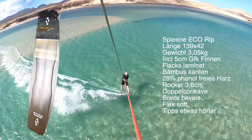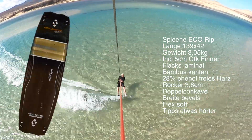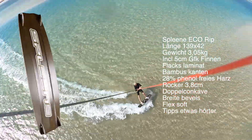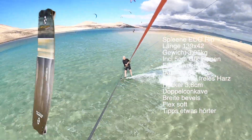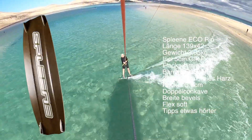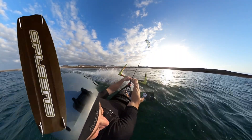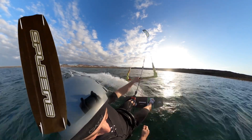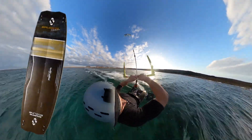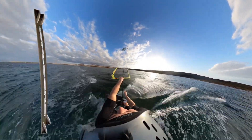Dear viewers, we have already introduced you in a separate video and interview with the Spleen Designer the EcoBoard Project. Now we have here the first EcoRib in 139x42 in the test. The board is produced at the current stage of the technique and it is carefully processed.